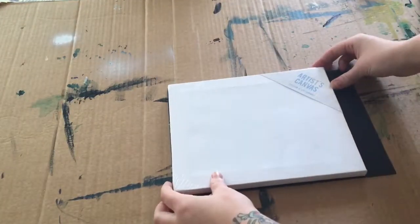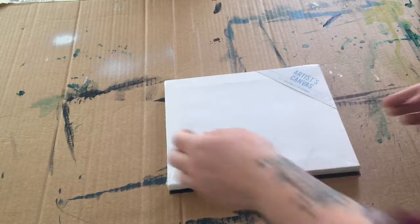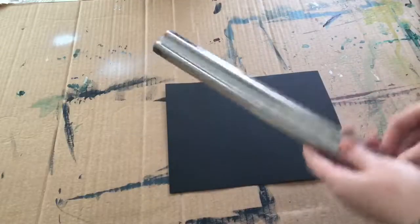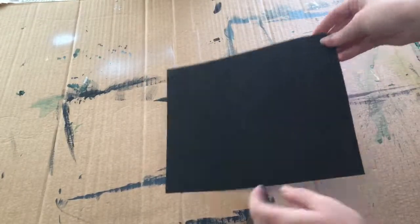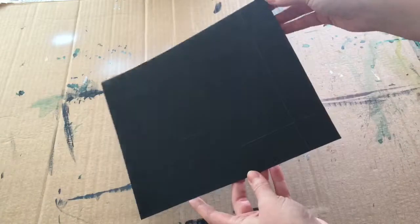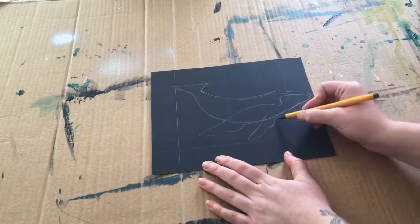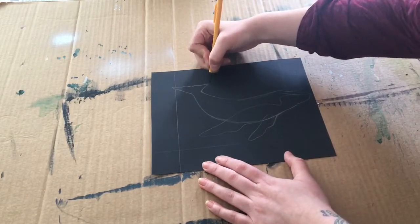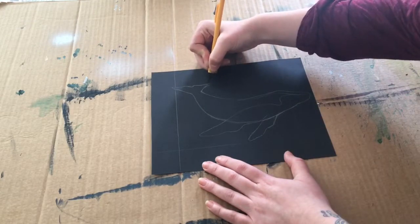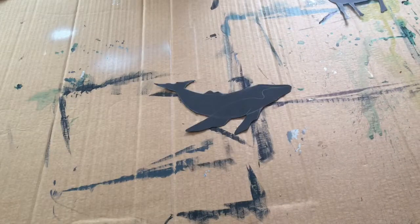Take your card and make sure it's the same size as your canvas. If it isn't, draw a line and cut it out. Then with your ruler, draw a border around the piece of card just so you get a reference of where the animal should go for the painting. I'm free-handing my drawings, but if you're not comfortable doing that, you can always print off the animal silhouettes off the internet and just use them.